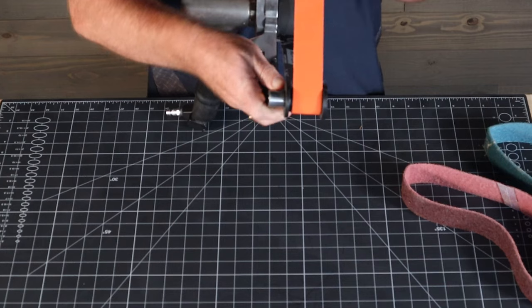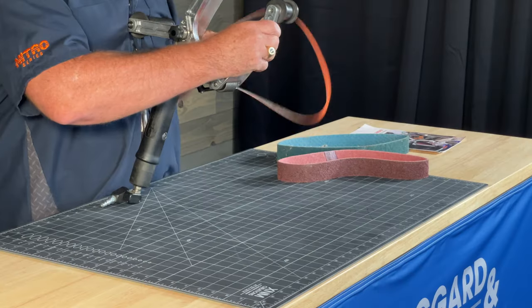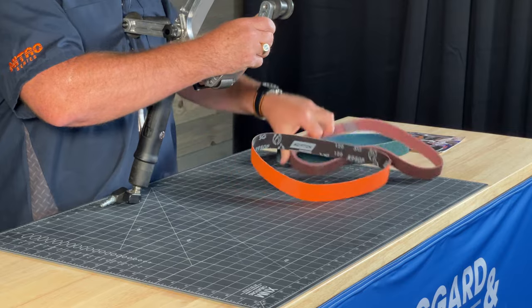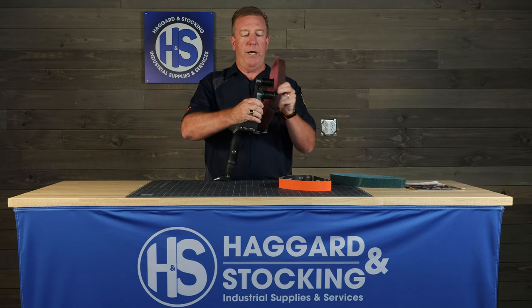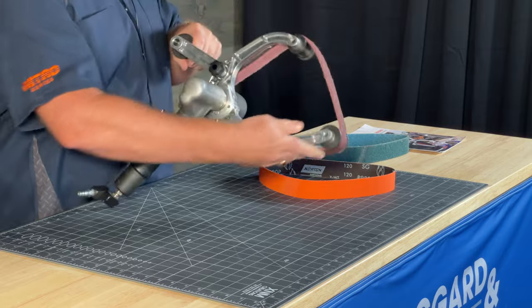It's a simple change on the belt. Relief the pressure there, slide it off the drive wheel, go to your medium non-woven, slide it on here, polish your pipe right up.